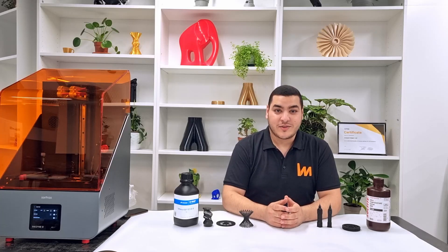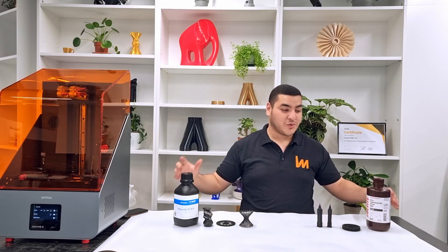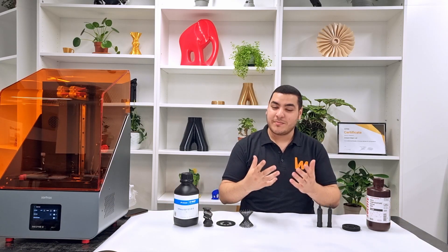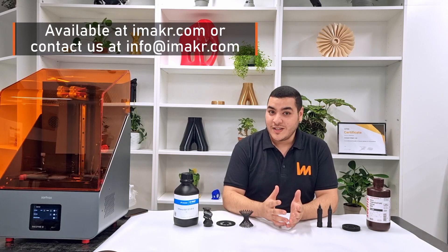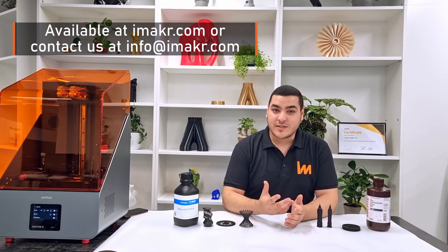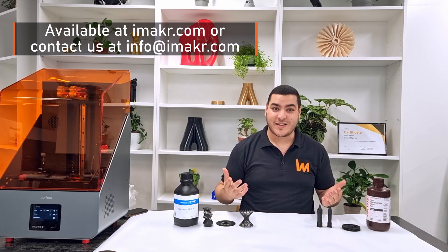After talking about the Z-SUITE slicing software, let's move on to my experience using the INXPIRE 2, which is always available in all our iMAKER stores. You can find it at imaker.com, and if you have any questions concerning this printer you can contact us at info@imaker.com.